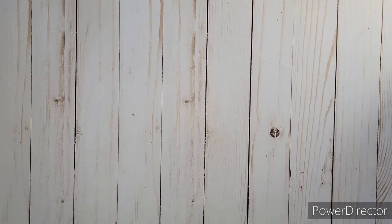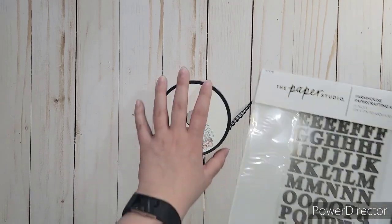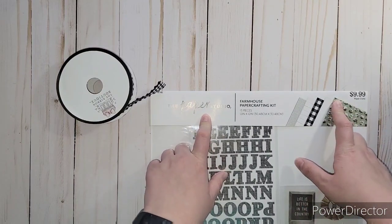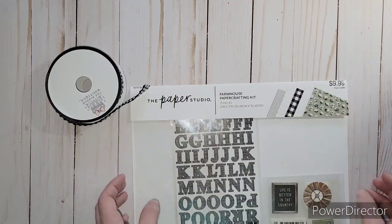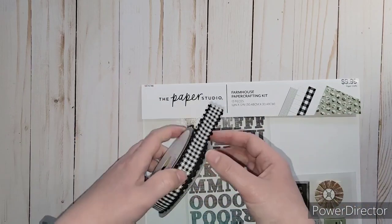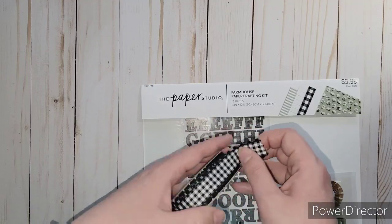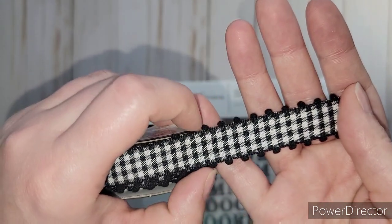I actually needed some specific ribbon for an album I'm making - black and white gingham ribbon. We went to Hobby Lobby because I'm making an album out of this one from my last haul from the paper studios, which I got for $2.99 when it was originally $9.99. This is the farmhouse one, and it's got that black and white gingham. I wanted a ribbon to match for closure. I found this one with little bumps on the side - it is so cool.